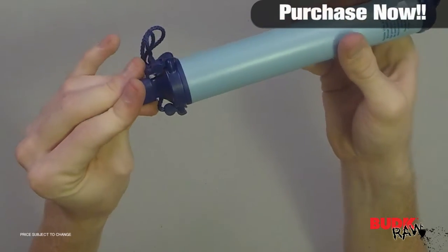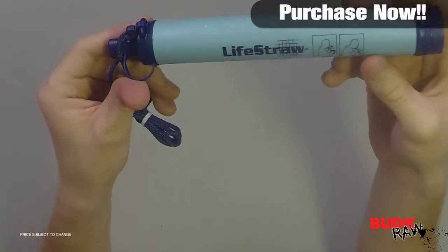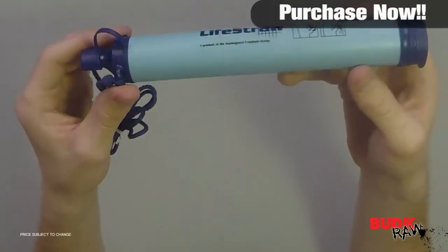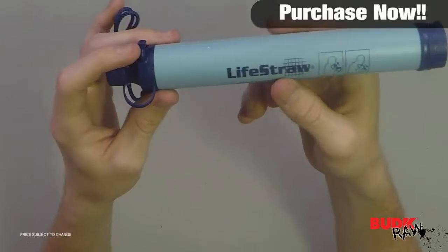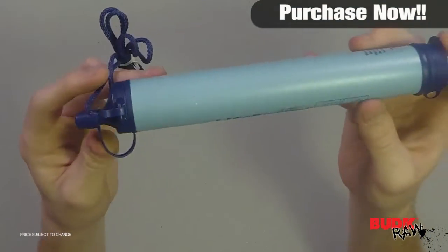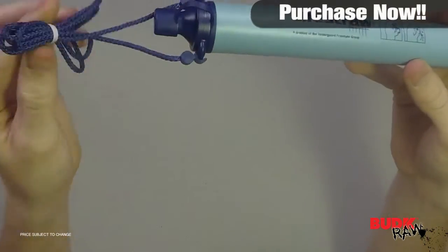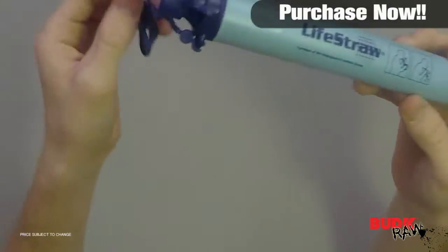It's ultra light, weighing only two ounces. It's been used worldwide in hard conditions since 2005, and it's award-winning and internationally recognized. It comes with a one-year manufacturer's warranty, carries a shelf life of five years when stored at room temperature, and it even comes with a lanyard.